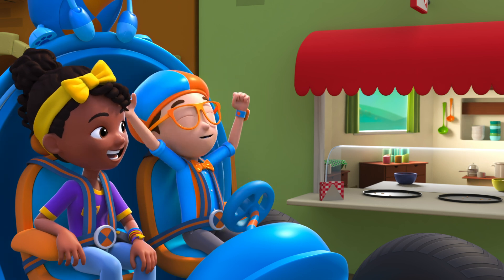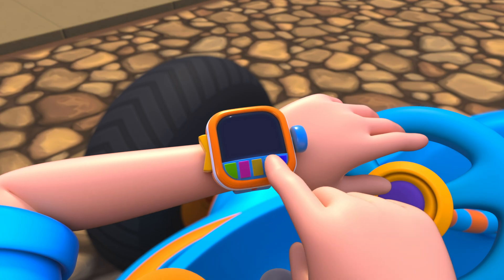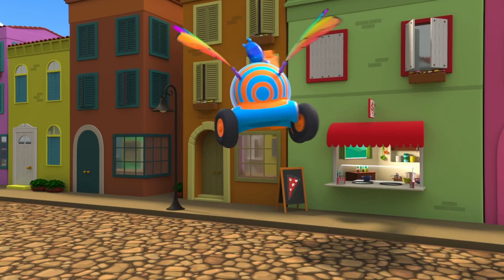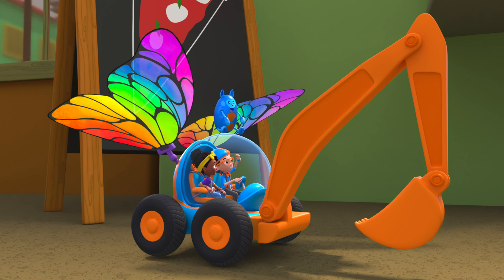Come on in! Alright, I'm gonna need the excavator arm and wings. Excavator arm, wings confirmed. Shrinking down. The Blippi Mobile is ready for adventure!